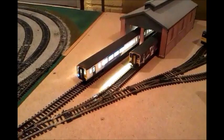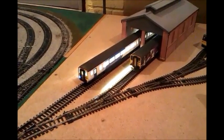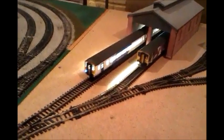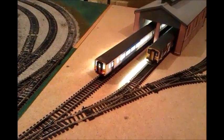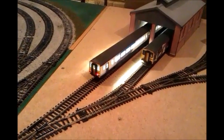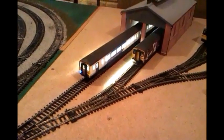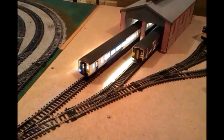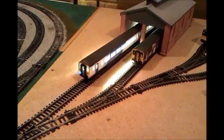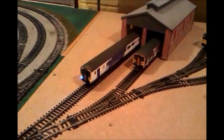Horn 2, Reverse — so as you can see the lights change — Forward, Forward, Sound off, Interior off, Lights off.